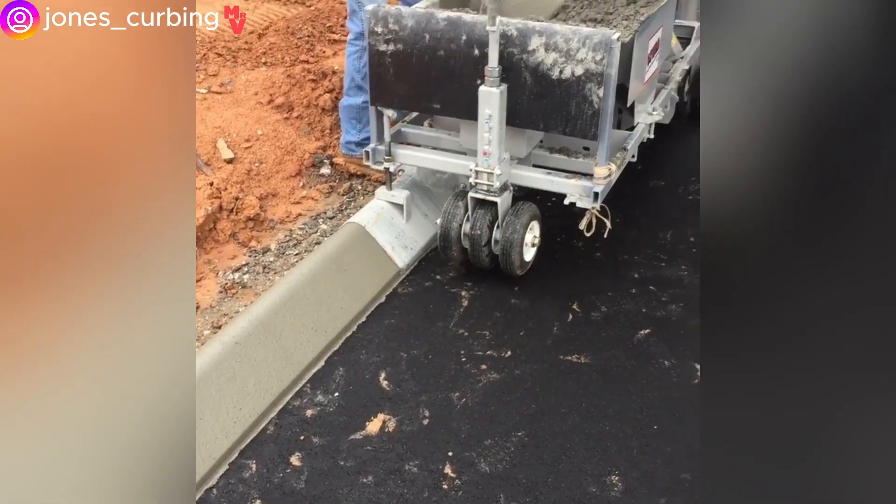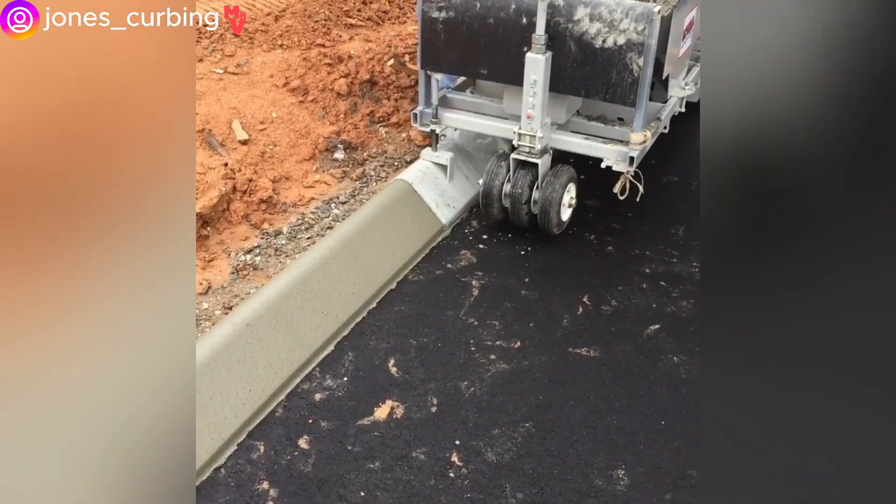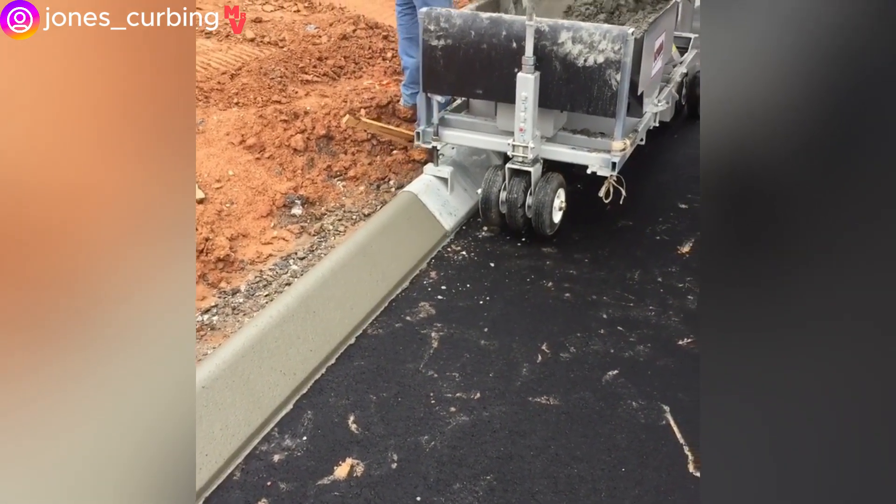Concrete curb machines pour concrete into unique shapes to create objects quickly. They are widely used in road construction.